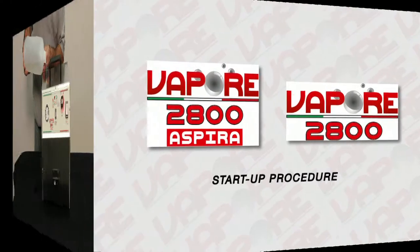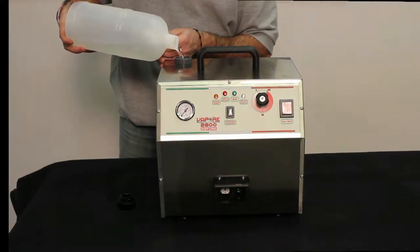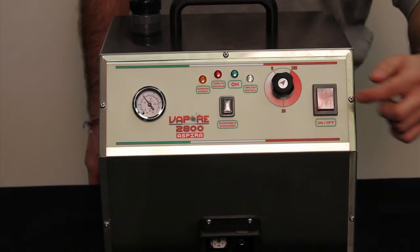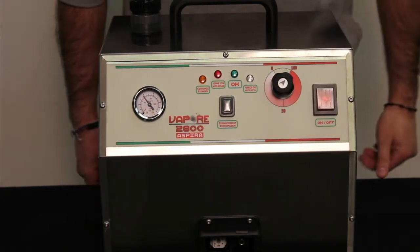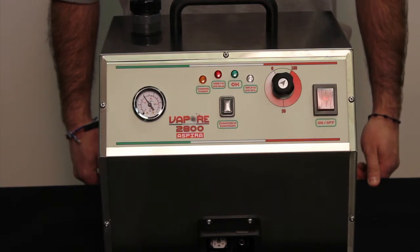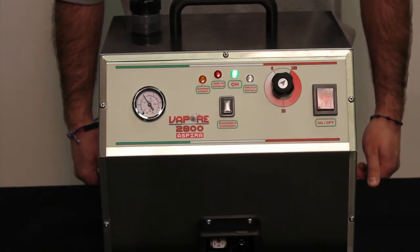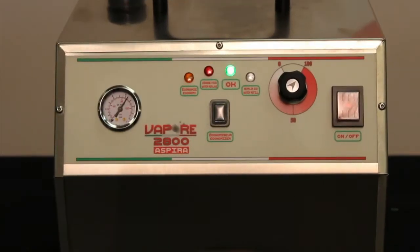Startup procedures: fill the reservoir with water — only use tap water. Plug in the unit and press the on and off button to turn on the machine. The button will light up and the green light will begin flashing. When the green light stays on steady, the machine is ready.